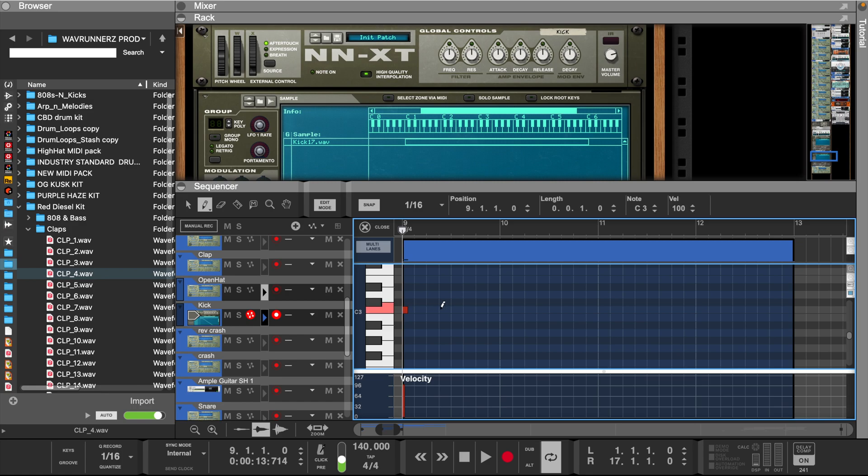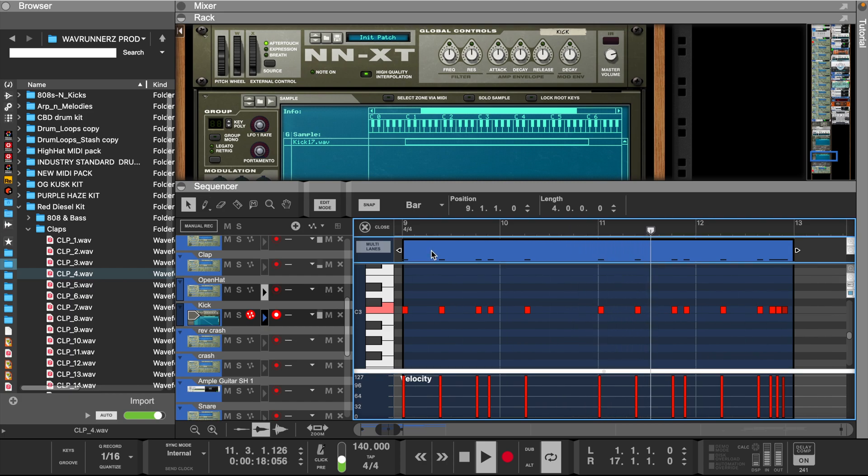Let's layer the 808 with a kick and then add the rest of the drums.